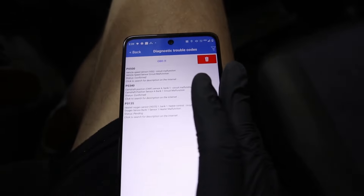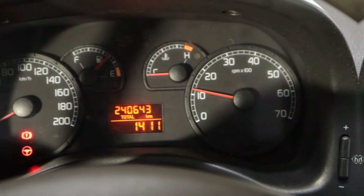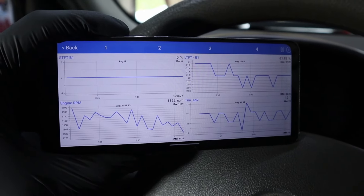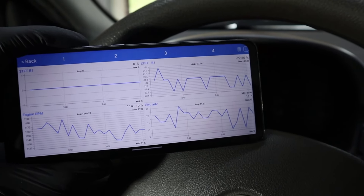What I can do with this adapter — I can simply erase these codes. Codes erased, and now my check engine light is gone. The V-Linker adapter will also let you read live data from your engine, which is good for diagnosing issues.